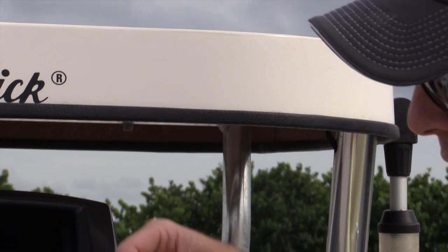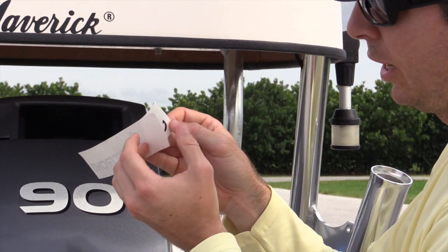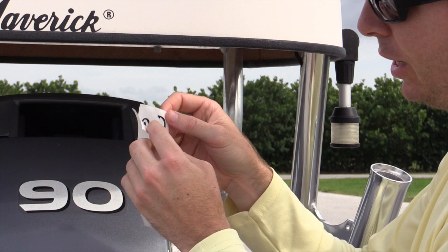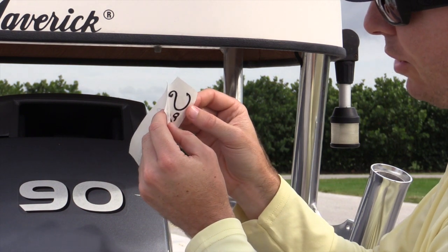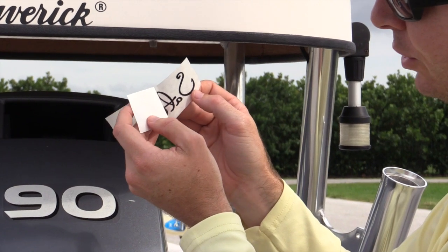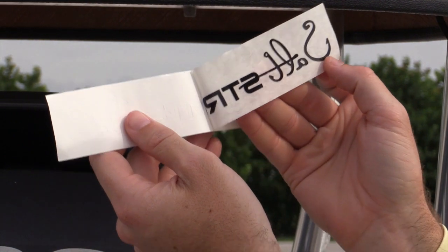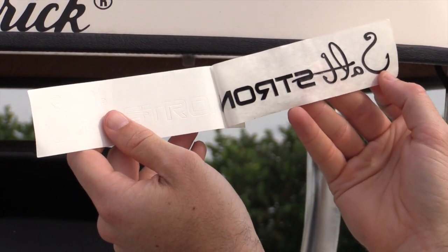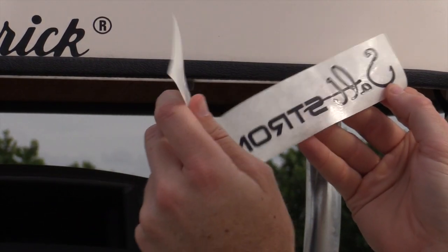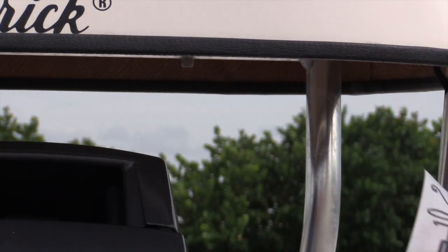The next step is to peel off the back. We're going to peel it off — this is why it was important to push down earlier. One of the letters wasn't coming off well, so just take it real slow. You'll see that it should all just peel right off. There we are — the G was kind of sticking, but now we have it all on there.